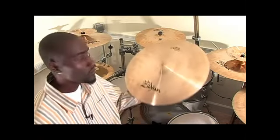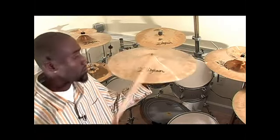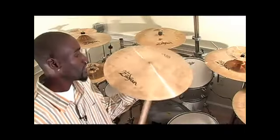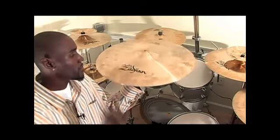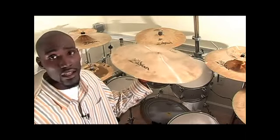Now I'm going to show you the different types of cymbals that come with the basic five-piece kit. The first one I'm going to show you is the ride cymbal. This ride cymbal has two parts to it: it has the bell and then the bow. The bell is a little bit more angled up and sloped up and it gives you this sound. That is the bell.